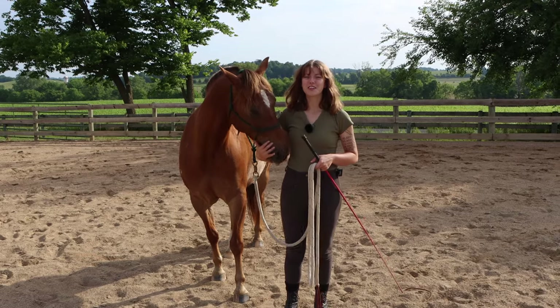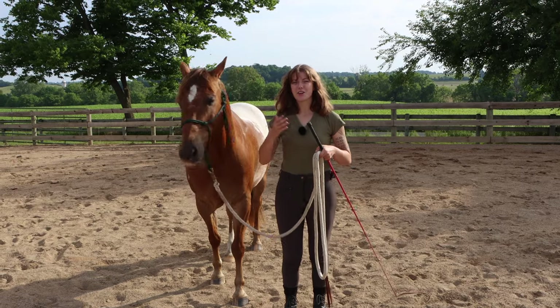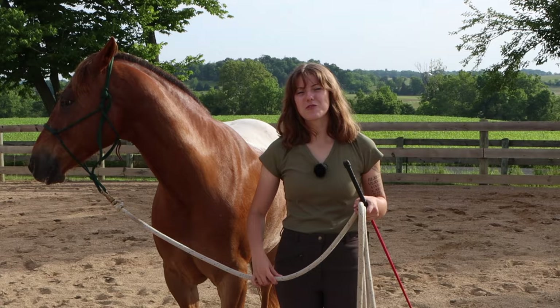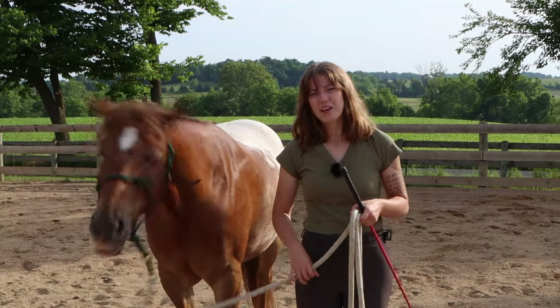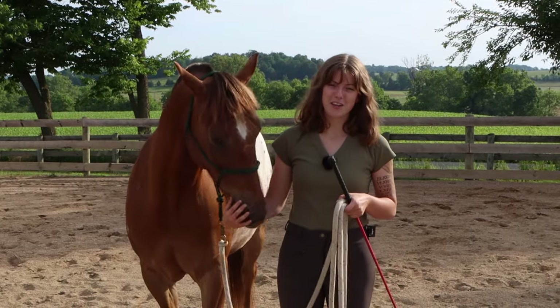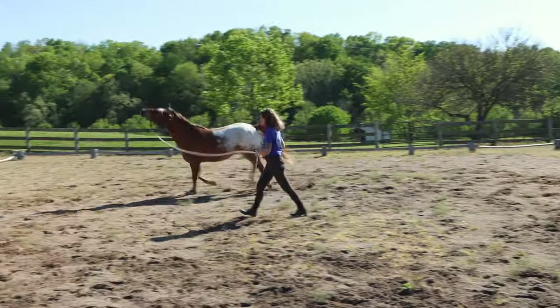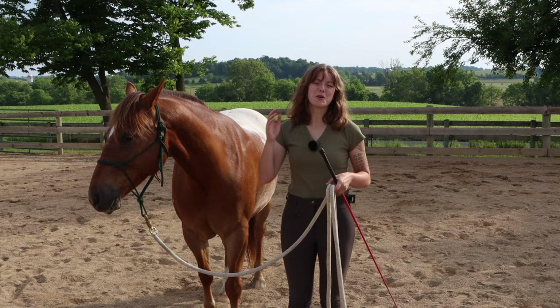The first mistake I noticed when it comes to lunging is people not having a very clear understanding of how to use lunging in their training. There are a few different reasons you may use lunging. The most common one is to burn energy — a lot of people think that lunging is a tool just to let their horse gallop around and burn energy before they get on them, but there's so much more to it.